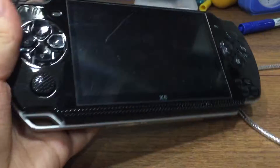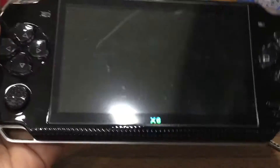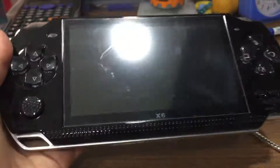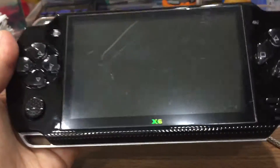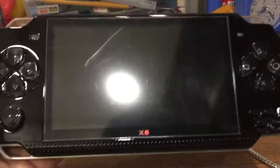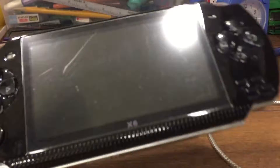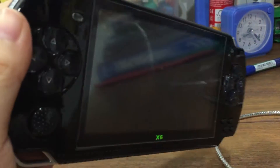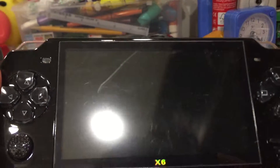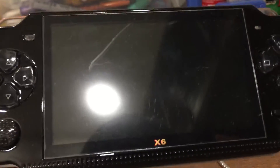Thank you guys for watching, hope you guys enjoy and learn something and maybe buy the PMP one day. Try logging on to Taobao and search PMP, but I think shipping will be quite expensive. I just bought this black one — it's the new type but it's got a bit of scratches. It also has a camera. Thank you guys for watching, bye bye.